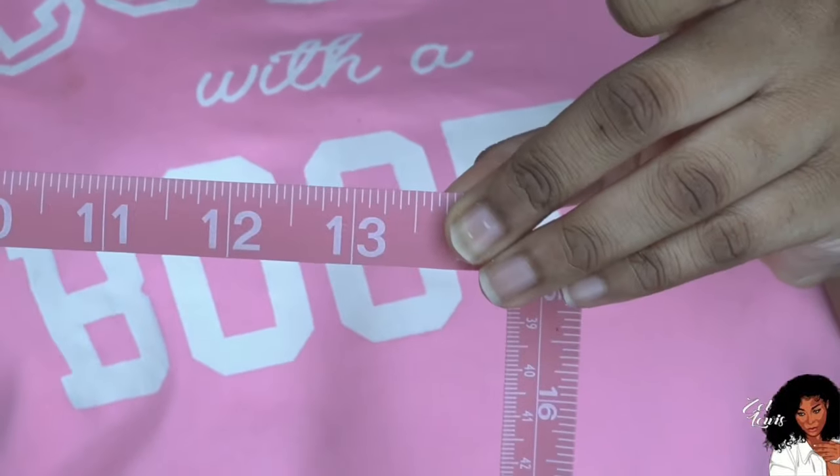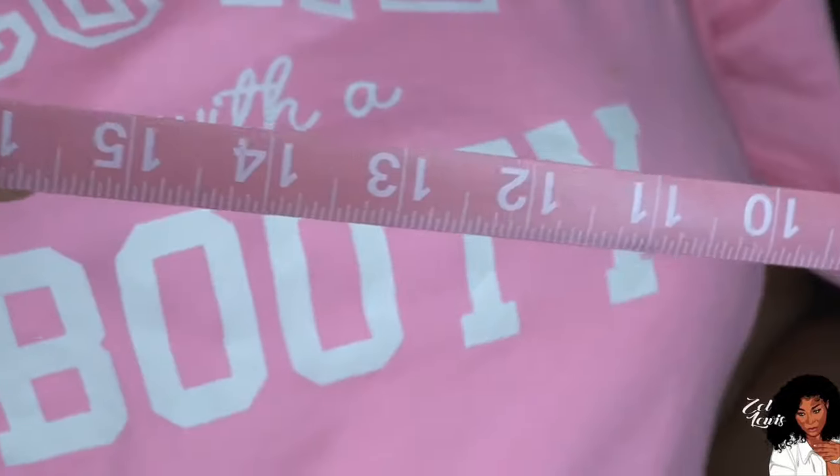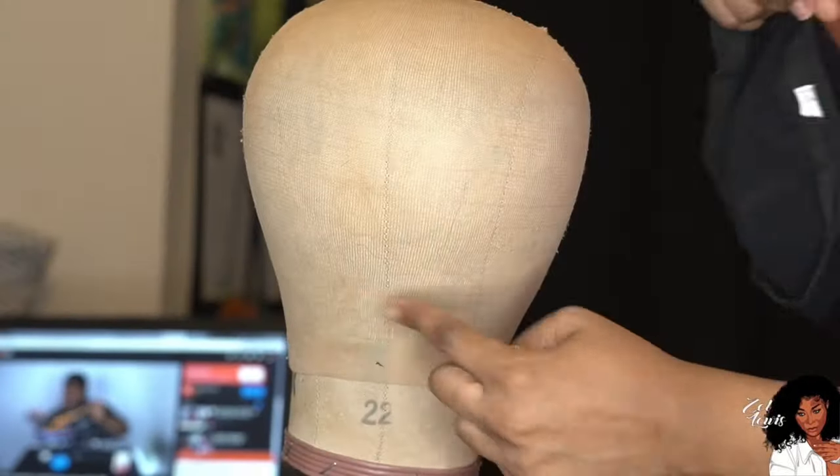I'm showing you how I measure my head. I measure across like that — you can see this is 13 inches, basically 13 and a half. Then I measure from the front of my head to the back, and that's going to be like 15 and a half to 16 inches. You want to measure your head and get those numbers.